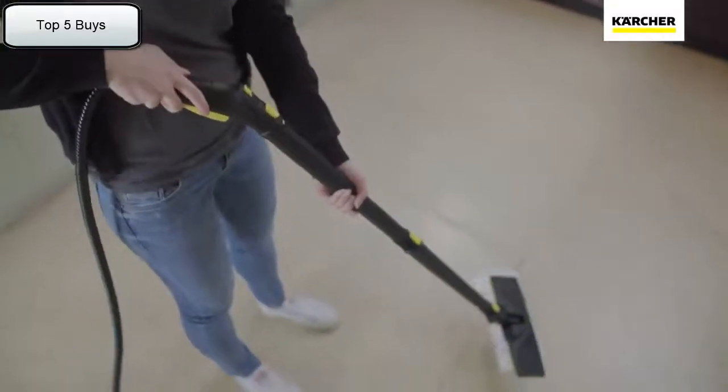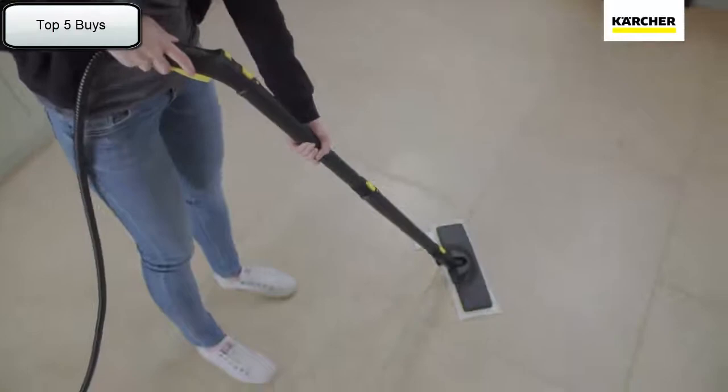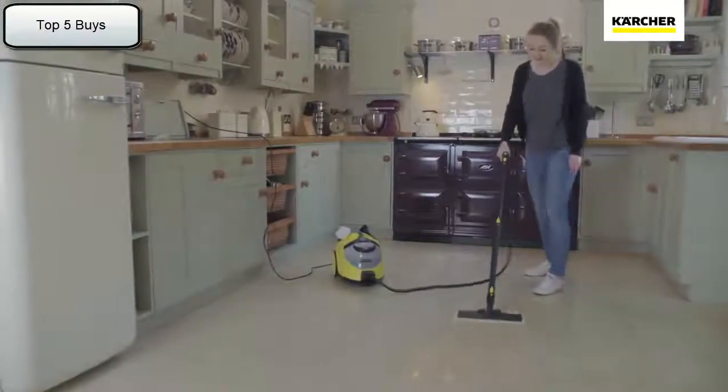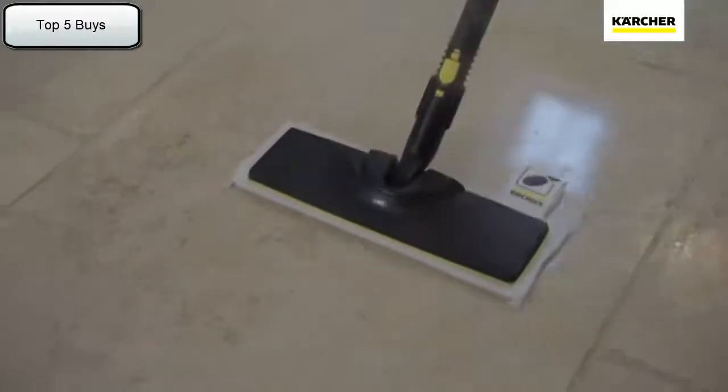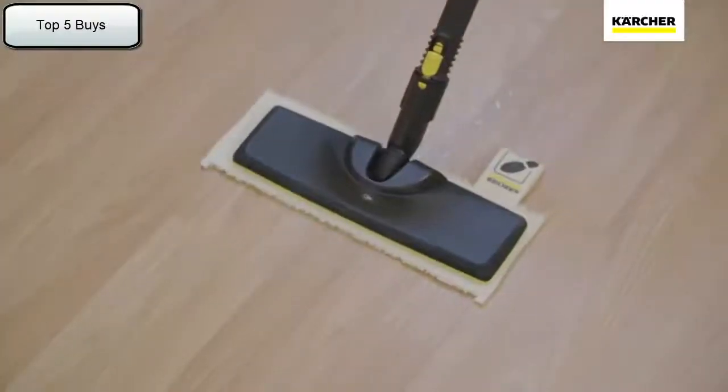Using the extension poles, the specially designed easy fix floor tool and microfibre cloth ensures a deep clean on any type of hard flooring, including stone, laminate and vinyl.